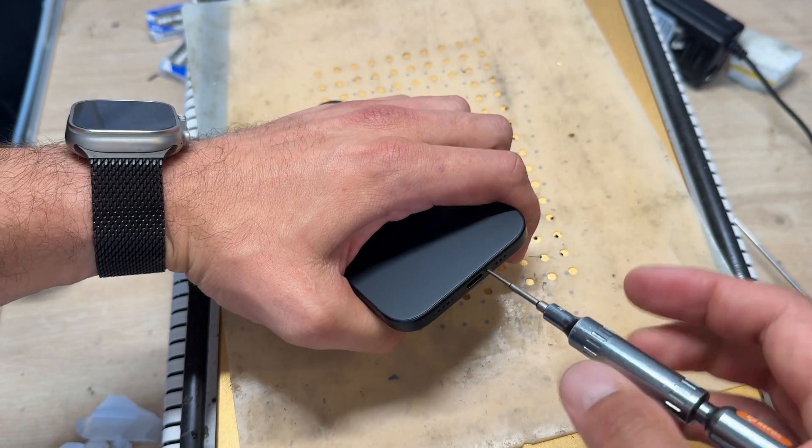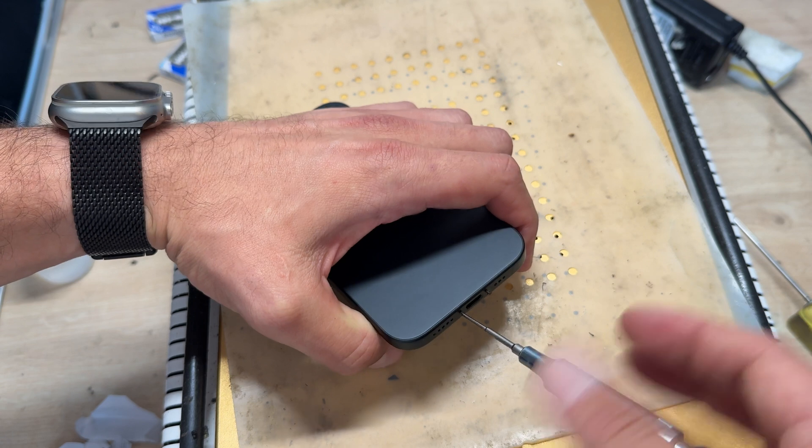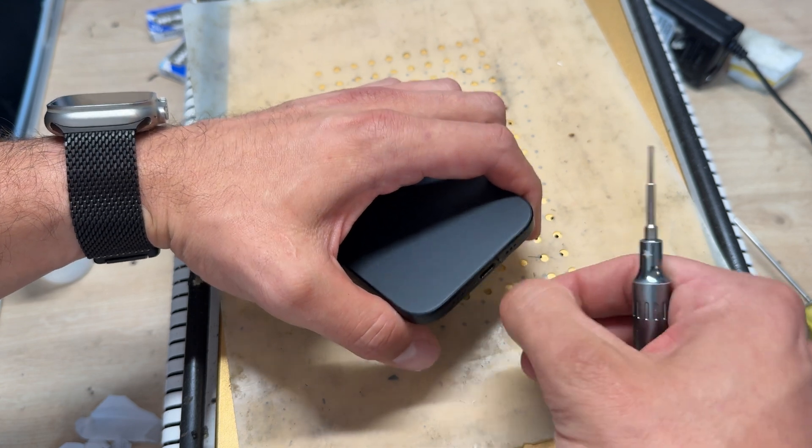To begin the repair we need to remove the two pentalobe screws from the bottom of the device, either side of the USB-C port.